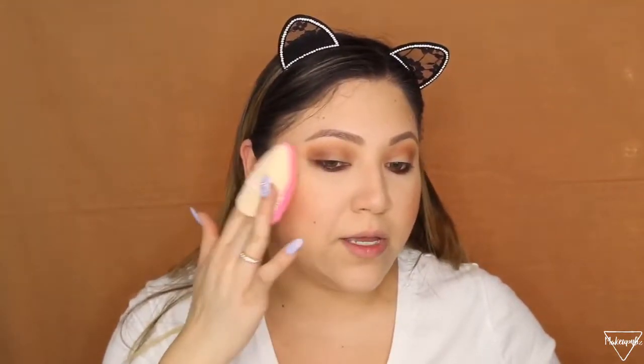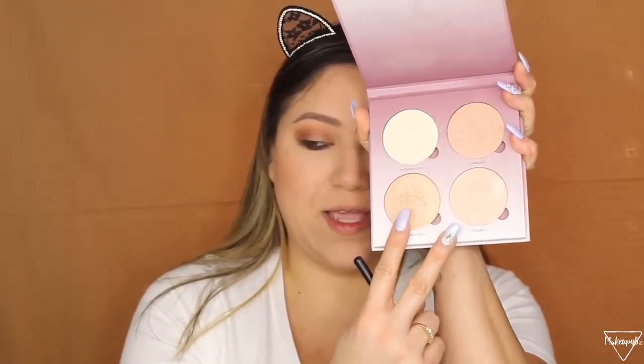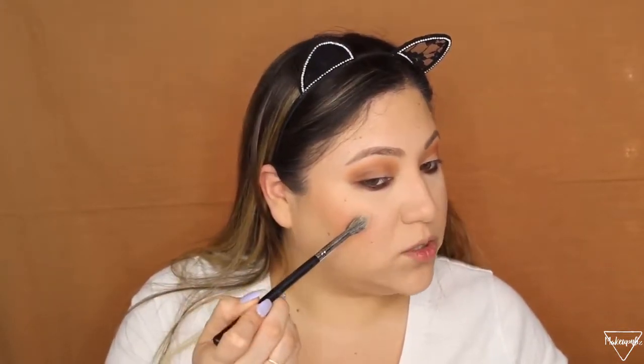Before I add anything else, I like to take my Morphe setting spray and spray my entire face. Then I grab my beauty blender and just tap it mainly where my highlight is going to go. For highlight I'm using the Anastasia Sugar Glow Kit. I'm using one of my favorite brushes right now — the Morphe M451 — and I'm going to combine two shades and apply them on my cheekbones.